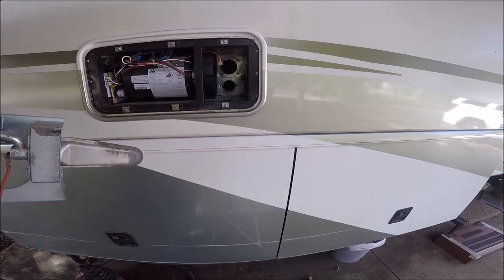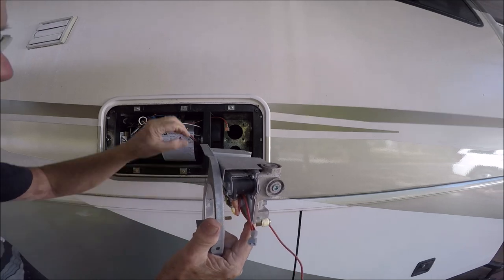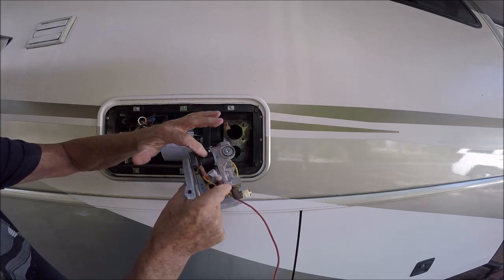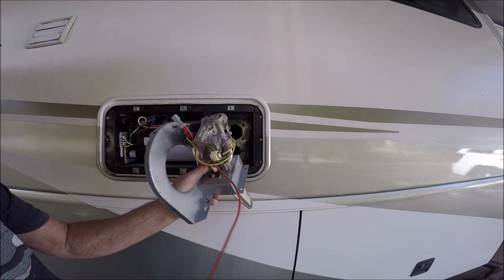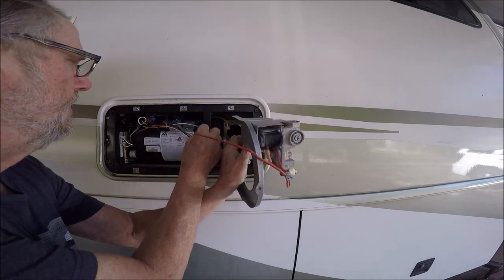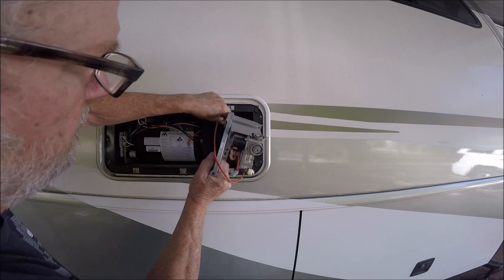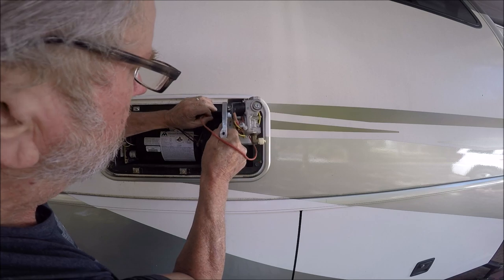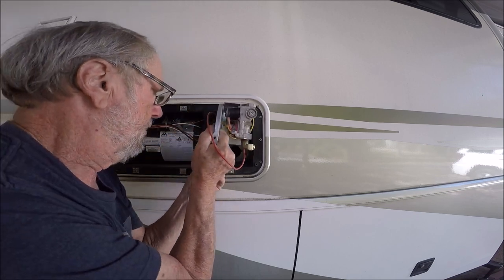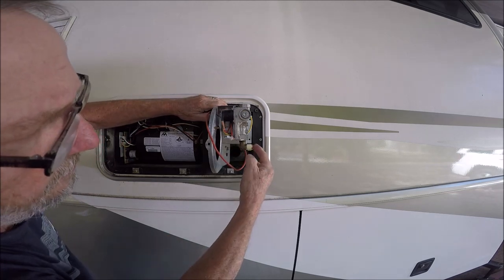Now we're going to slide this back into its home position. Here is the connector that controls the solenoids to let the gas in. This is your igniter lead — we want to feed it through this hole so we can pull it through later. It's a tight fit, so you just kind of have to push it in and work it.